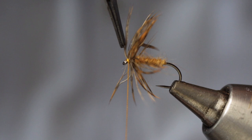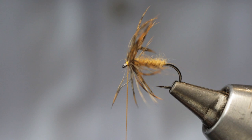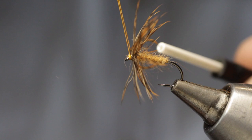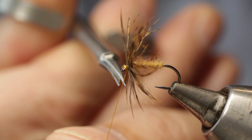Come in with your scissors and trim off the waste end, before taking the whip finish tool and making a two or three turn whip finish. Trim off the silk, and there you have Pritt's Number 13 March Brown.